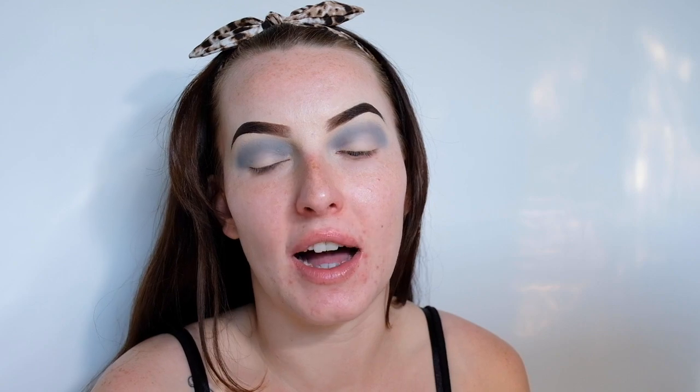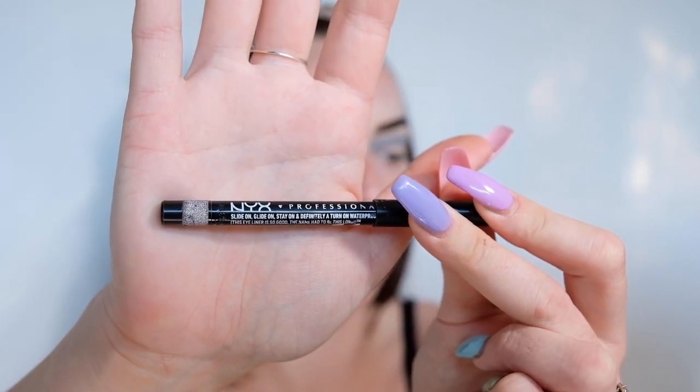Next I'm going to be laying down a black base for the black eyeshadow, so I'm going to be taking a pencil eyeliner — this one by NYX which is called Slide On Glide On Stay On and Definitely a Turn On Waterproof Extreme Shine Eyeliner, that's a bit of a mouthful. I'm going to draw all over my eyelid basically and up into the crease, and just blend that out using my finger. I may also use this little pencil brush just to blend out the edges so that I don't have any harsh lines.